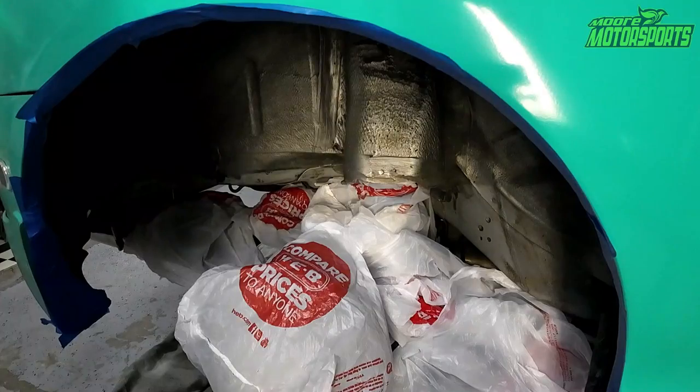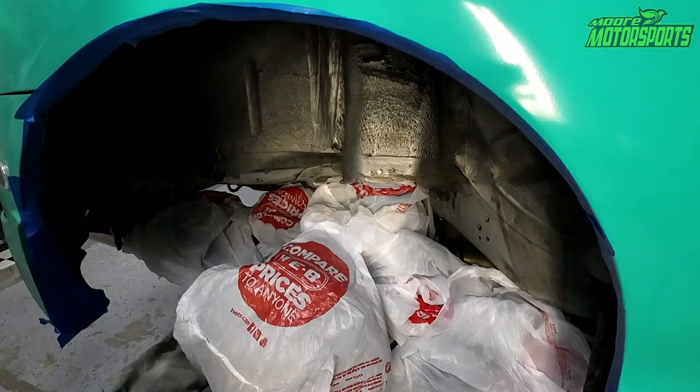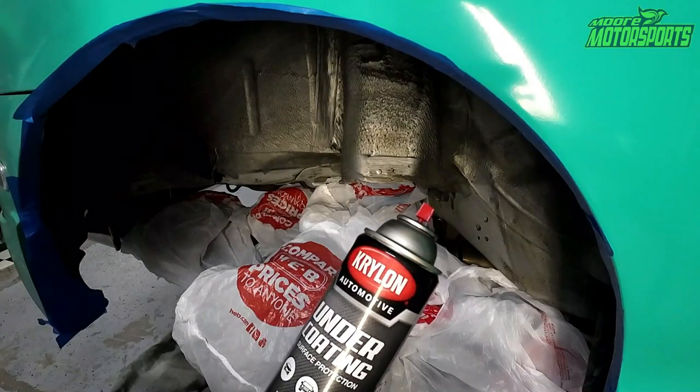Got everything plastic-bagged off using HEV bags, got it all wiped down, scuffed, and ready to go. Now we're just going to go ahead and spray it.